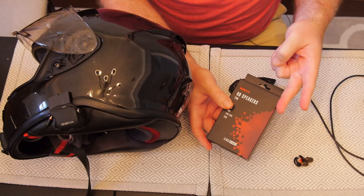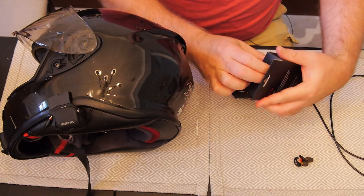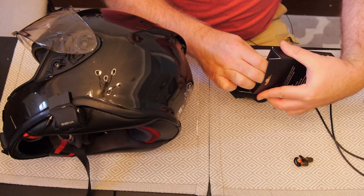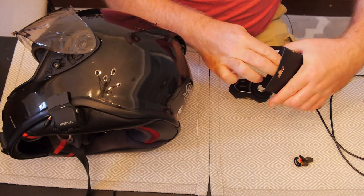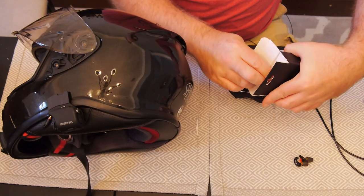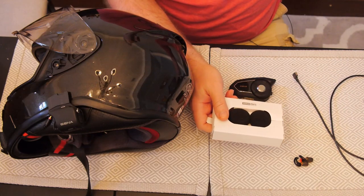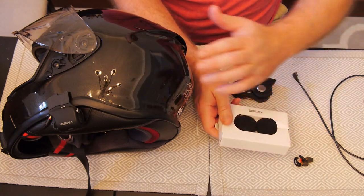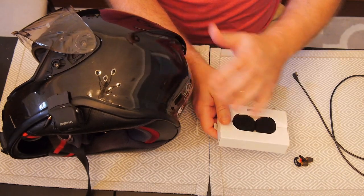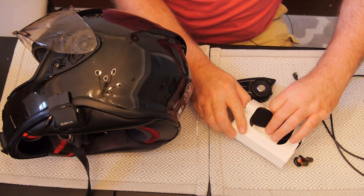I haven't listened to these yet, but they promise: number one, more volume; number two, better clarity; number three, more bass — win, win, win. It should be a very easy upgrade. Step one is simply taking out the old speakers from your helmet and putting these in their place. I don't yet know if they're an exact fit — I wouldn't be surprised if they're a little larger, so I may have to do some modifications.